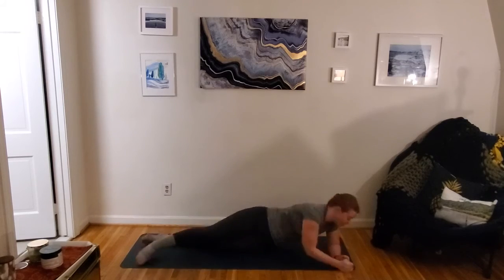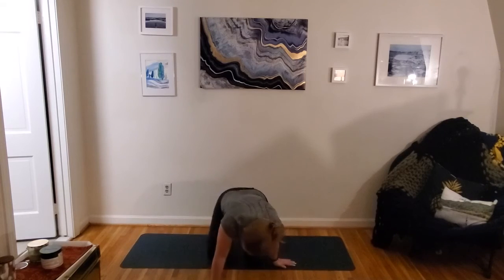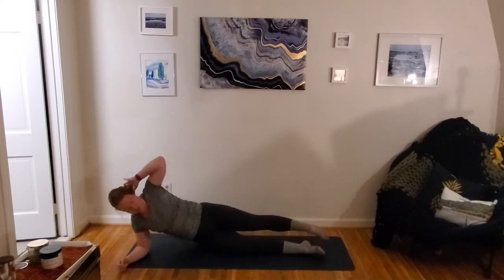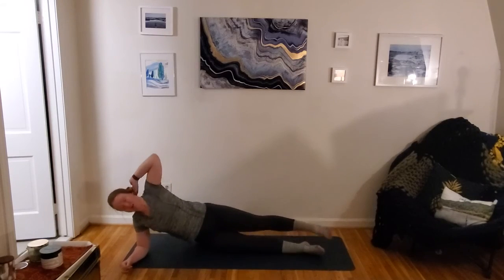Over to our cobra — elbows can be down or wrists can be down, finding that front side body stretch. Last core exercise here — taking it over to that opposite side for that oblique crunch, that side crunch. 30 seconds on that last oblique crunch. Hip can be low or you can take it up into that side plank as your starting position.